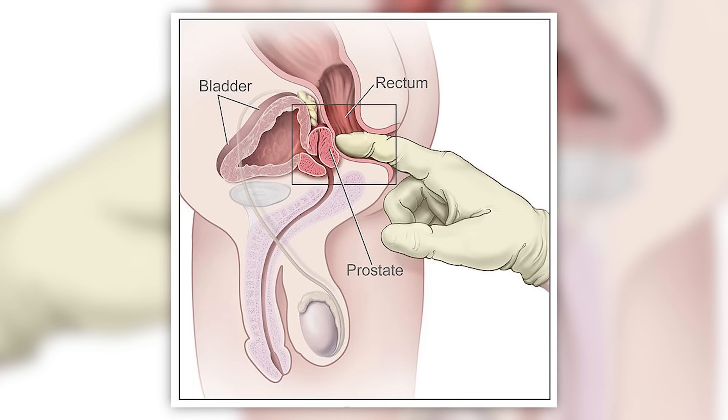Typically when we do any sort of prostatic exam, we use gloves to make sure no bacteria from our hands get into the rectum, and we use a very well-lubricated finger. If you are doing prostatic massage, make sure your nails are not very long, that your hands are very clean, and that you're using lubricant specific for anal intercourse or anal play.